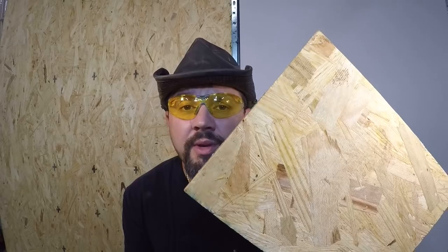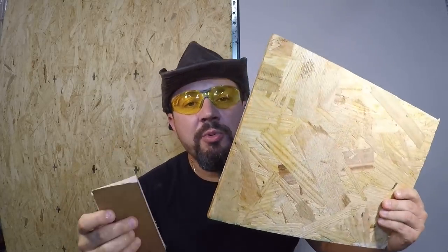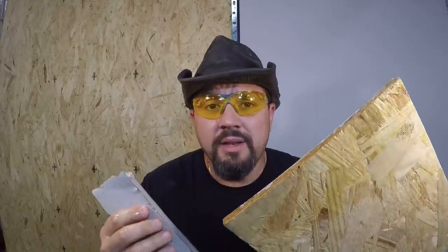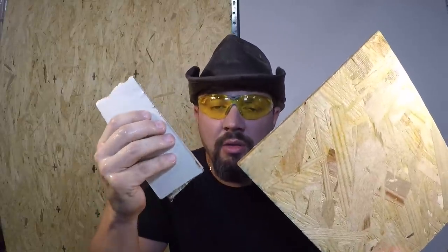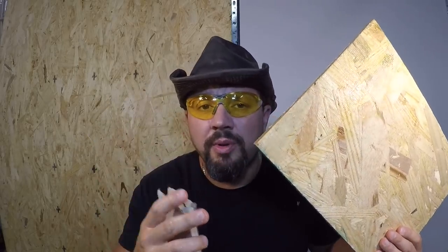This stuff — OSB — is total garbage when it gets wet. Drywall is total garbage when it gets wet too. The drywall wasn't in the water long, so it didn't really do much. OSB? Looks pretty good still. But I'd rate OSB a little bit better than drywall when wet, because drywall will fall apart like paper. OSB can hold up a little bit.